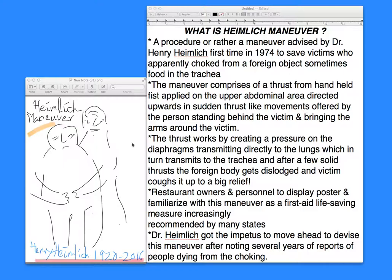I do want to say that Dr. Heimlich passed away today, December 17, 2016. He was 96, and he has contributed greatly to this world of medicine, specifically to this aspect of medicine. This is in tribute to Dr. Heimlich. I hope you enjoyed this discussion, and many more later. Thank you.